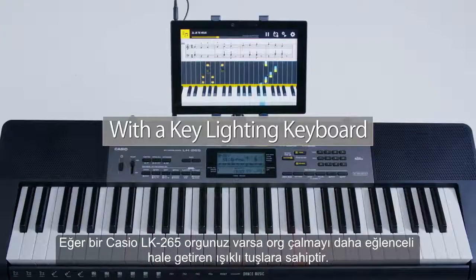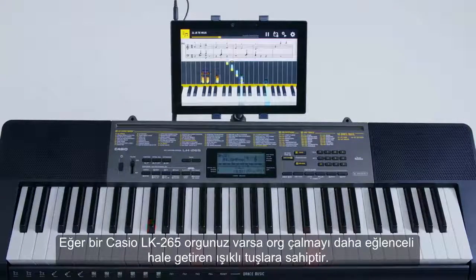If you have a Casio LK265 Key Lighting Keyboard, the keys light up to guide your fingers.